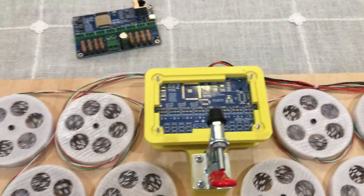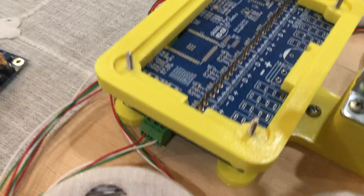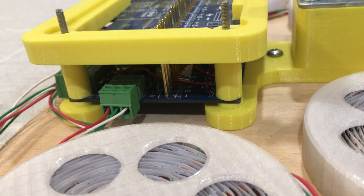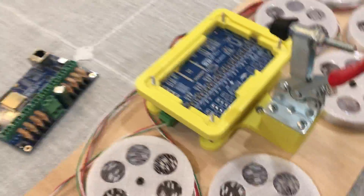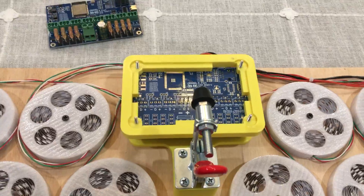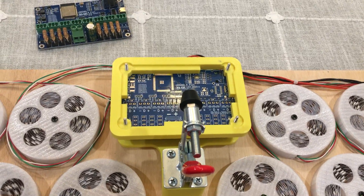That's a quick look at our test fixture. If you want a close-up look at it, there's another circuit board on the bottom that has all the soldering and all the messy wires and stuff that make it all work. Alright, thanks for watching — we'll catch you in the next one.